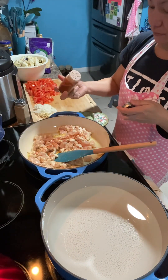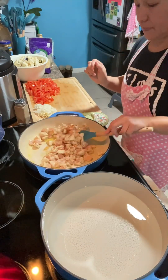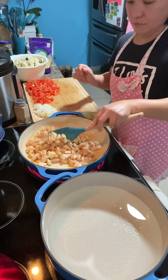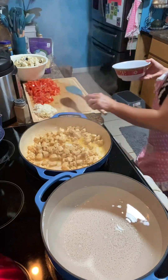Followed by paprika, and then just stir it to mix the seasoning in. Cook it until golden brown, and after that set the chicken aside.